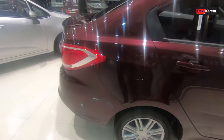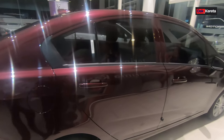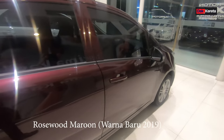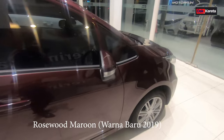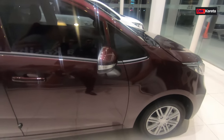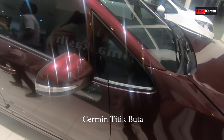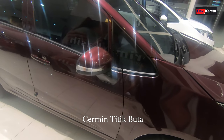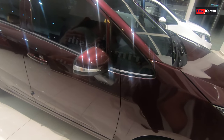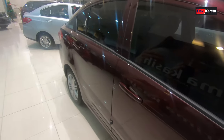Kita tengok bahagian tepi ni. Dia betul-betul 2 ton lah. Warna dia rosewood maroon - memang cantik lah, ini colour baru untuk tahun 2019. Dia ada satu cermin lagi kat sini - cermin titik buta. Jadi kita akan nampak bahagian tepi ni, kalau kita ada nampak lubang ke atau apa, cermin kecil tu dia akan membantu kita lah untuk bahagian tepi tu.